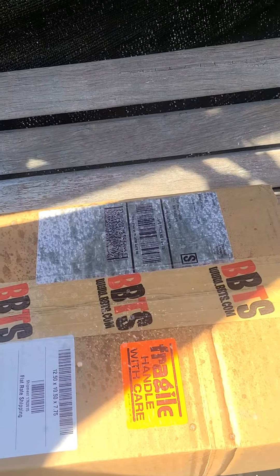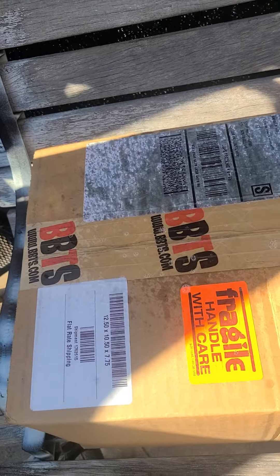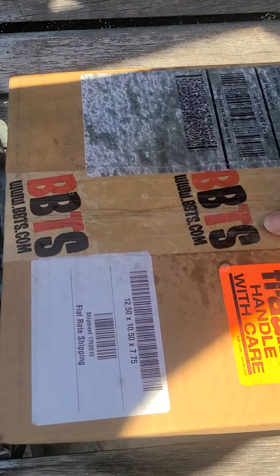So this is my first unboxing. As you can see, it's from Big Bad Toy Store. I'm not going to hide the name on it because it really isn't my box to open. Let's see what I got.